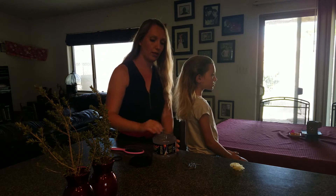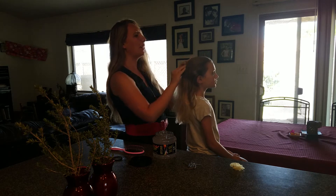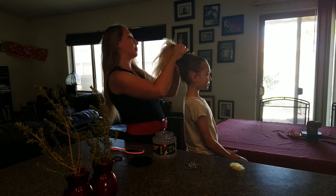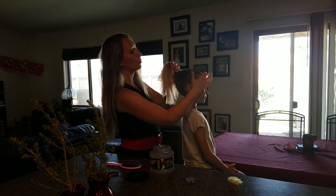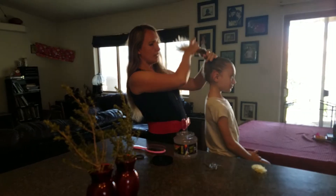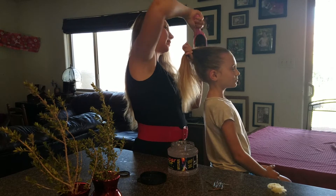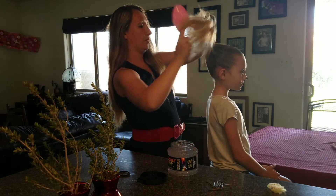Grab a big scoop of hair gel. You can do this with wet hair and sometimes that helps — I usually just do it with dry hair — but if you have a kid with really frizzy hair, wet hair might be helpful. Take a nice brush that has little tiny bristles and start to brush it back. You want to get it as smooth as possible.